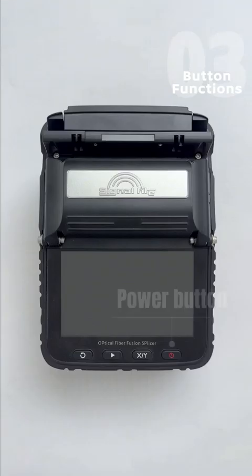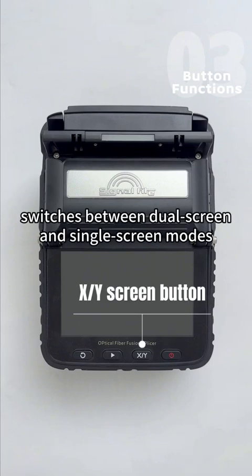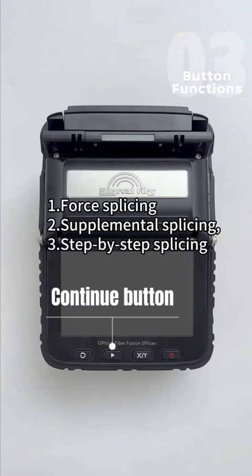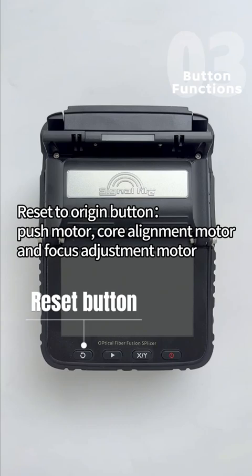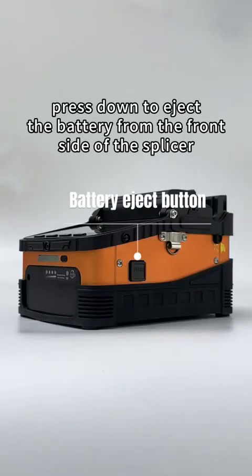Button Overview: Power Button, X or Y Screen Button, Continue Button, Reset Button, Illumination Button, Battery Eject Button.